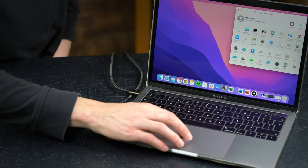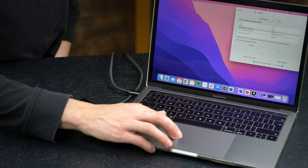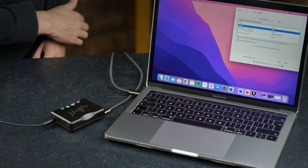If you're using an Apple computer, you can simply plug straight in and select your Mojo as your audio output, or in your chosen application.